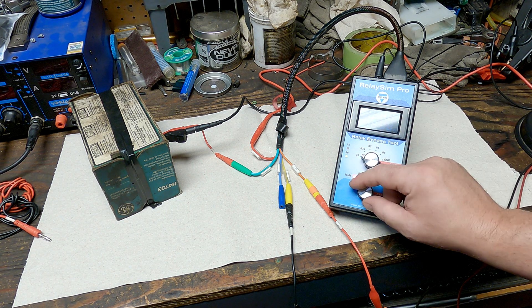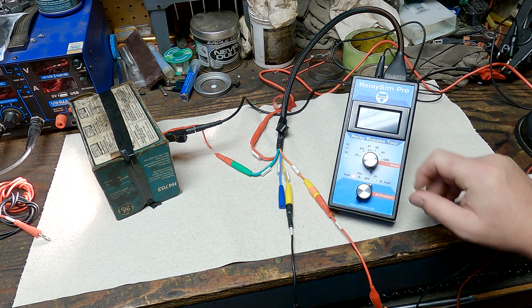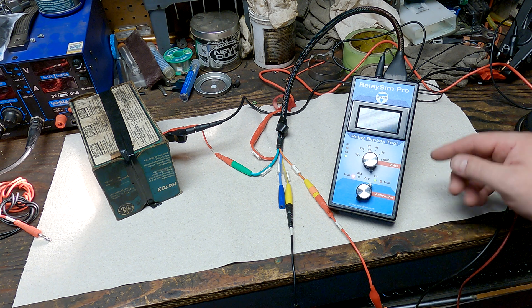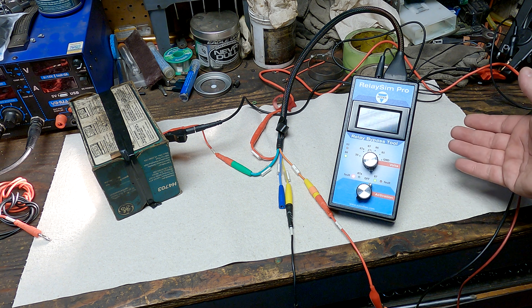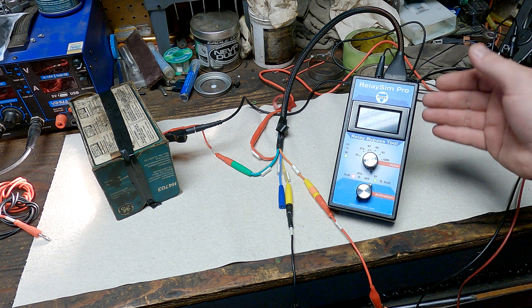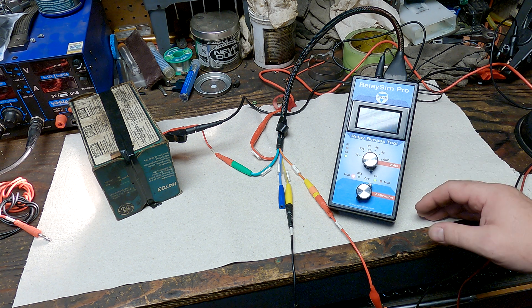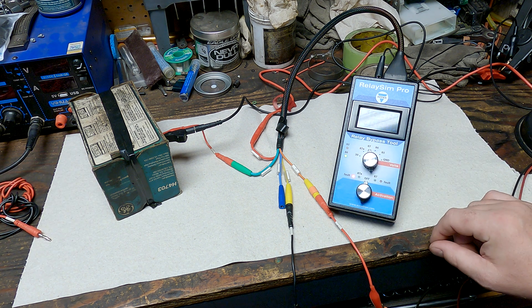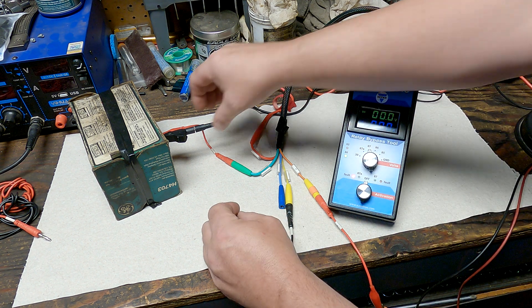We have 12.9 volts off, about 12.5 on — losing around 600 millivolts through the tool at a 4-amp load. That voltage drop will increase with higher current, but it's normal and built into the tool. There's a diagram in the manual showing where the shunt is placed. Now we're going to shut that off and simulate a short to ground.